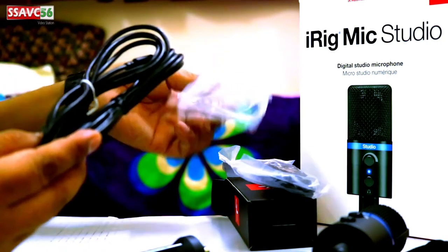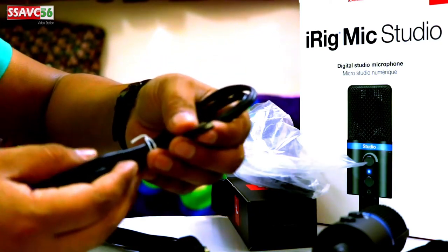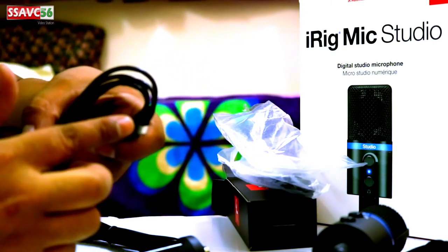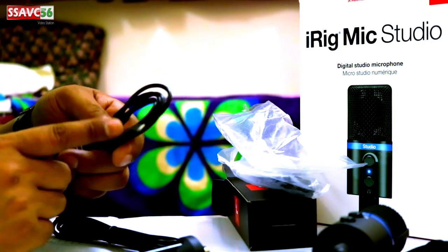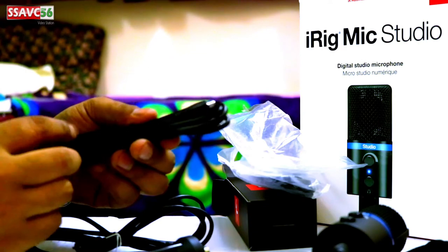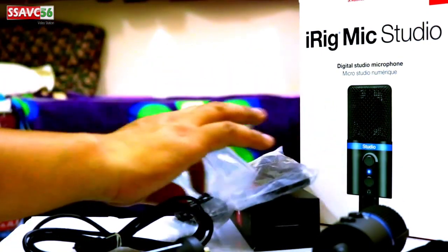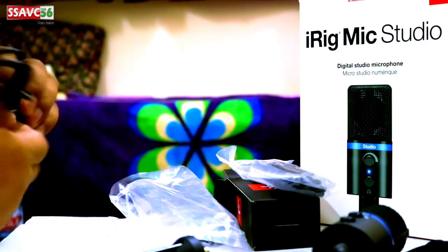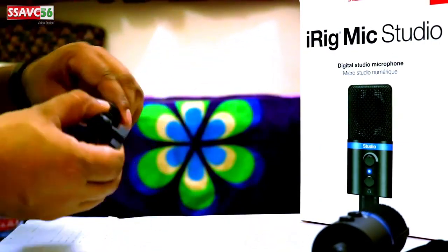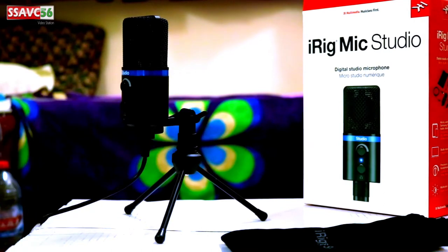I will show you the same cables. This is the Lightning cable. For iPad users, Android users, and iPhone users, it is important to connect the cable properly — it's not necessary to connect all of them, but power is created through the cable connection.